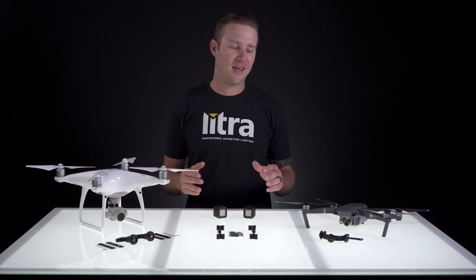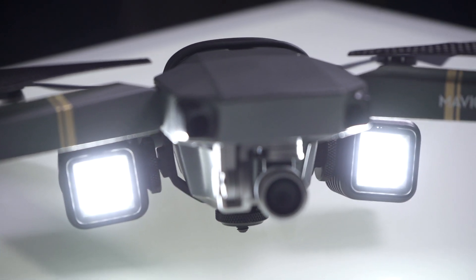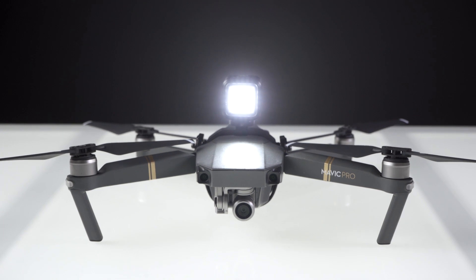The Mavic body mount is really unique. It's mountable both on the top and on the bottom of the Mavic series drones. The first mountable position I want to show you is actually going to be on the top.